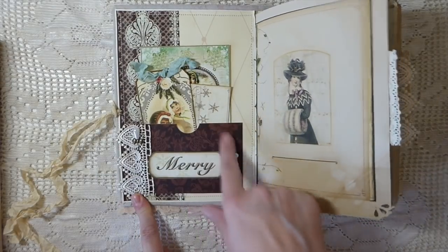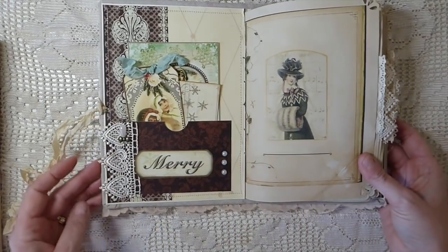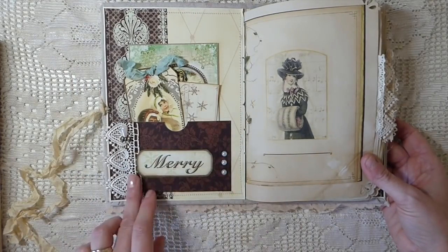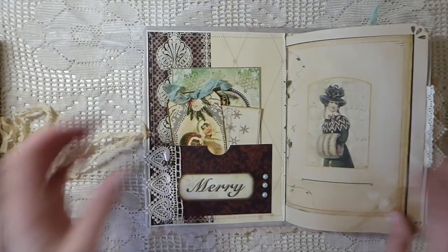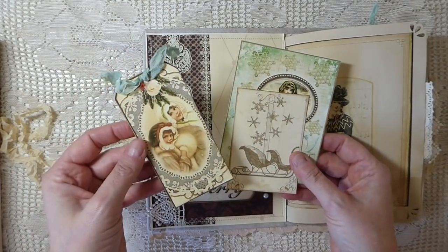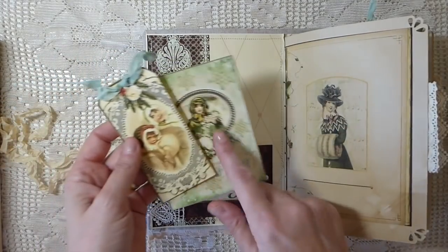This was some different papers that I used that are not part of the kit, but I think it's going to be in an upcoming kit that Eileen's got. Back here I made a pocket, attached a little pin, and then just added some other little embellishments.